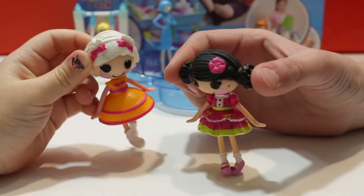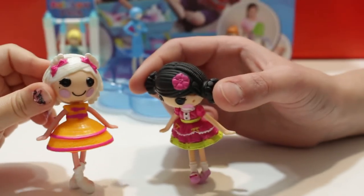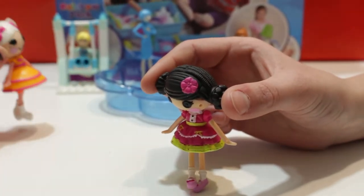Oh, hi Emma. Hi Lucy. I love this new playground they made. I know, isn't it so fun?